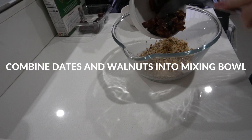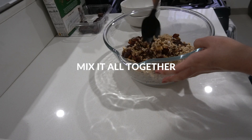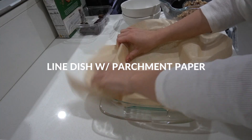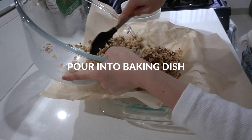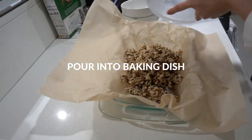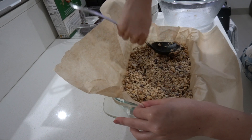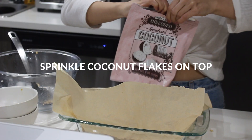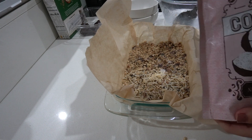Now that everything is prepped, we can mix it all together. Combine the dates and walnuts into the mixing bowl. Line your baking dish with parchment paper and then pour the mixture into the dish. Spread it evenly so you can later cut it into bars, and then the last step is to sprinkle coconut flakes all over the top.